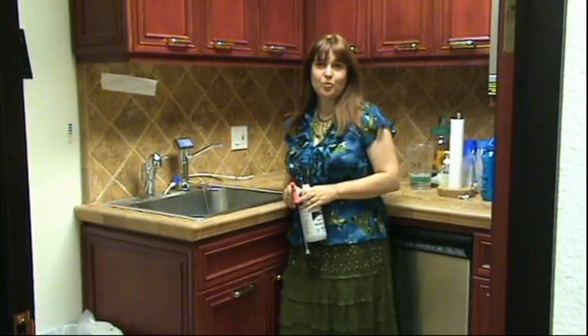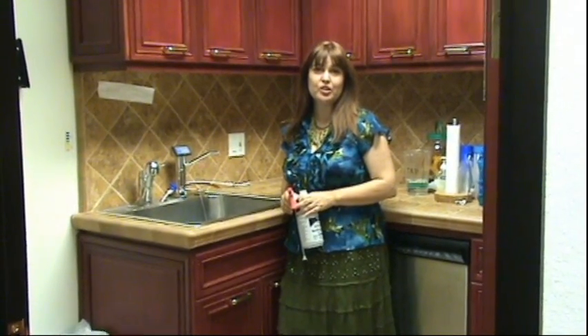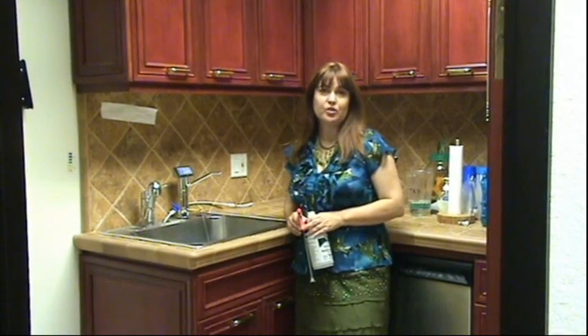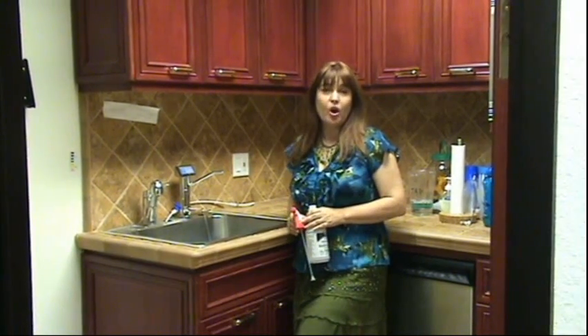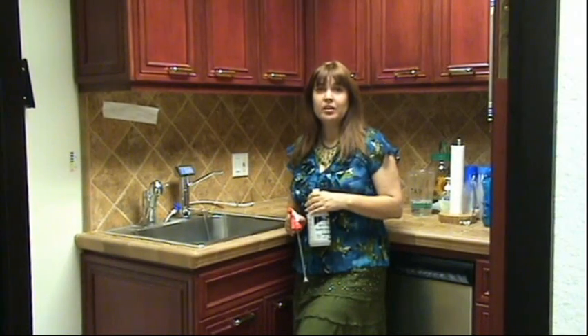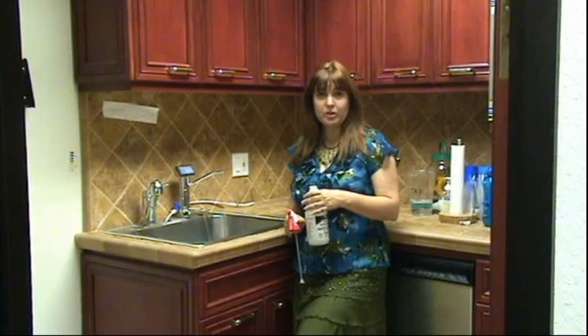Hi, I'm Natalie Ruiz with Chanson Water. I'm so excited to bring this video to you today. This is something I've been wanting to do for over a year. When we first began selling water ionizers, I would not tell people that the water disinfected on contact because I just wasn't sure of it, and I couldn't do that morally and ethically until I really believed it, just because other people told me it was true.